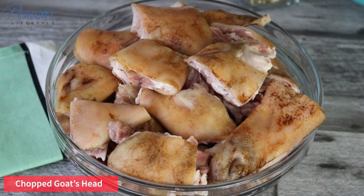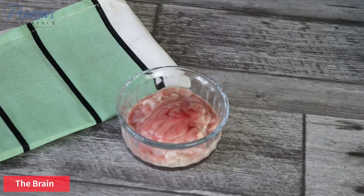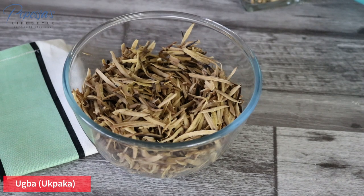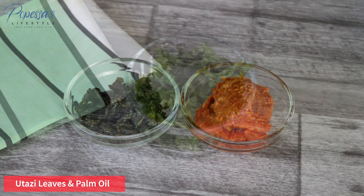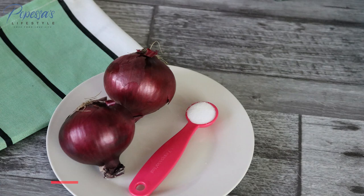You will need goat's head for this recipe — it has been chopped and properly washed. You also need goat brain; it's very important, so make sure you don't throw it away. You'll also need otazi leaves, some stock cubes, crayfish, palm oil, and fresh otazi leaves for garnishing. I've also got onions and salt.